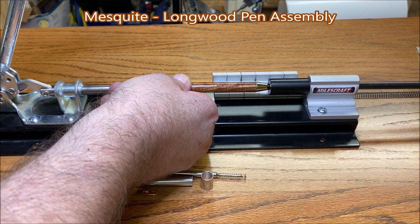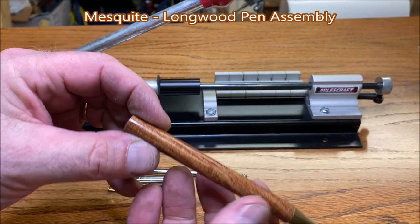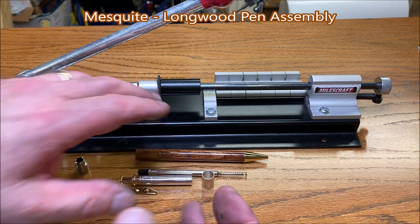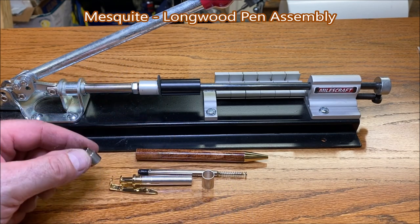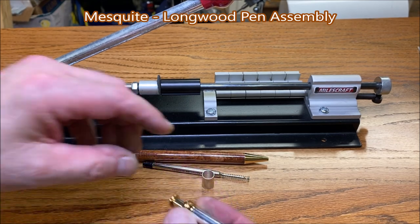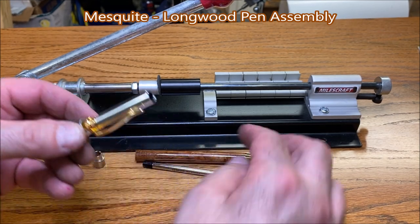Got a good fit. One thing I forgot to do that I normally like to do is put a bushing onto the end of my blank to protect it. Luckily I didn't have to press that hard so I'm not worried about it this time, but always use a bushing to protect your blank. The next thing we want to do is slide our clip over our cap assembly, and we have this little tool here that you slide over the clicker — that's used to keep you from damaging the clicker when you press it into the pen.